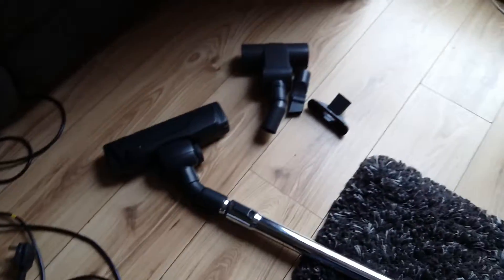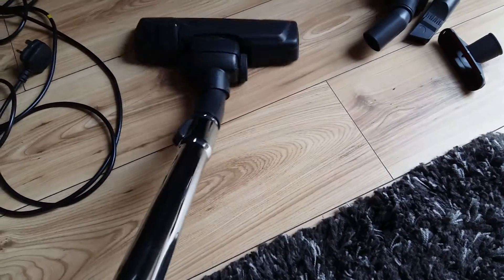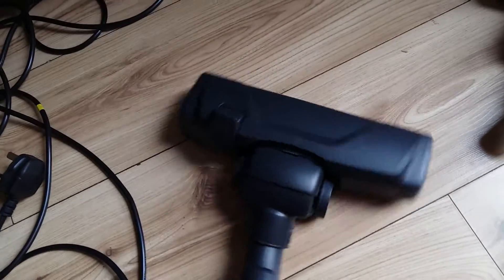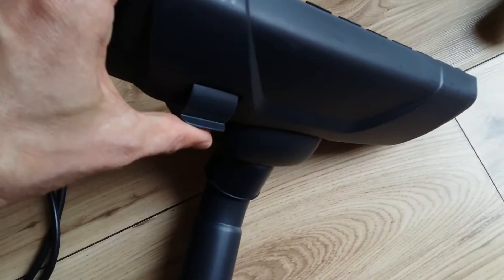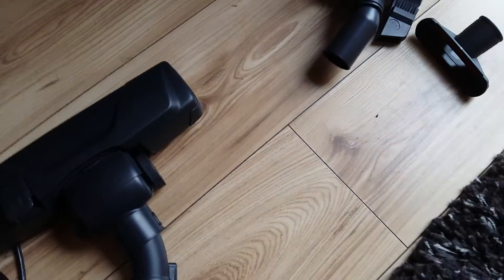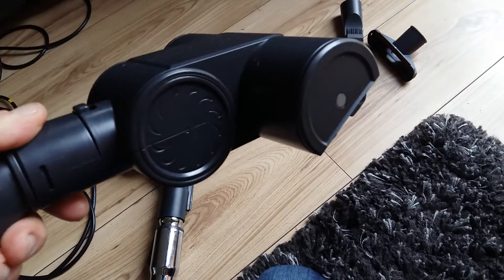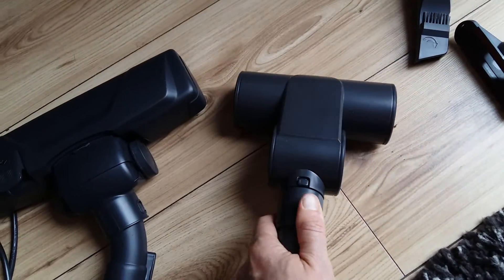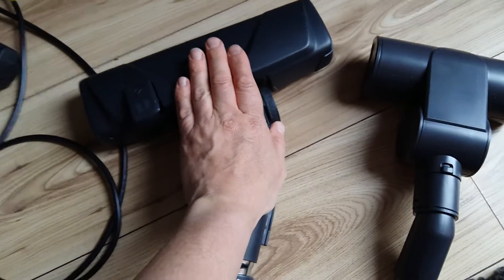The vacuum cleaner comes with four different heads. We have the large one which has a very good swivel action and is good to get into all those awkward places. It has a button with a brush for hard and soft flooring. The other attachment is the turbo attachment with a very large brush. I've tried it on a number of surfaces and to be honest I'm not completely sure that it's any better than the main head.